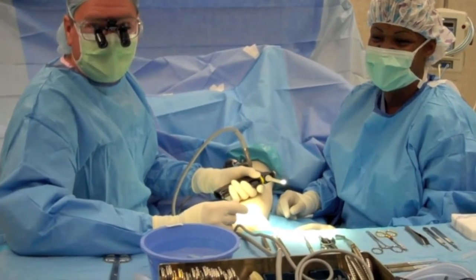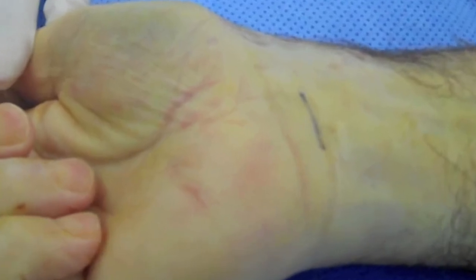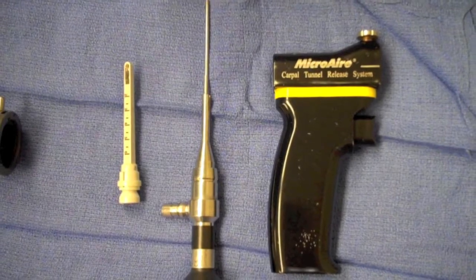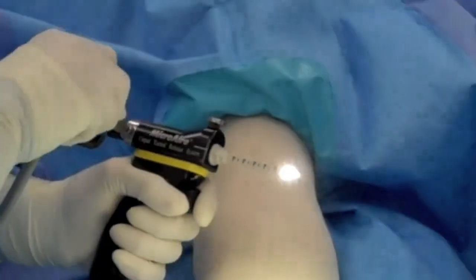Today I'd like to talk about surgery for carpal tunnel syndrome, and in particular, a technique known as single portal endoscopic technique. The components of this system are a handheld trigger mechanism, a cutting blade that elevates with that trigger, and an arthroscope or a camera that connects to a bright light.